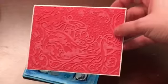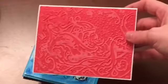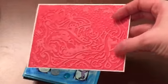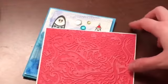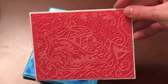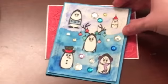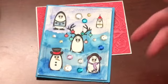And then on this one, this was just an embossing folder, so I embossed this really cute Santa Claus image here and I used some white ink to dab over the top of it — so there's that one.